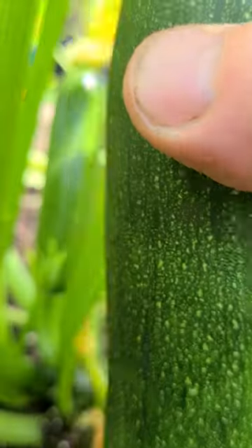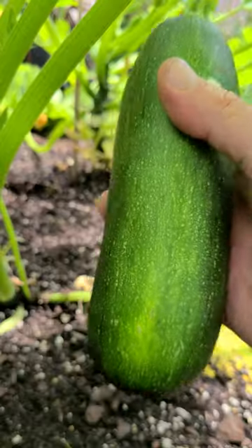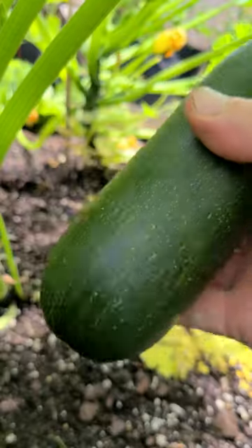Here's the other one that I just took off of here. Look at that — it's a fatty.